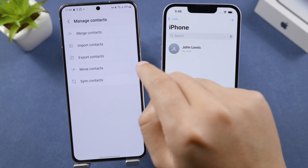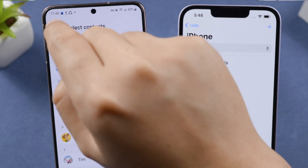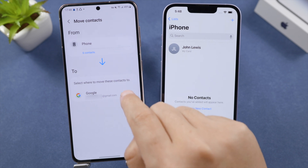Tap Move Contacts. Choose iPhone as the source, select the contacts you'd like to move, then choose Google as the destination. Tap Move to proceed.